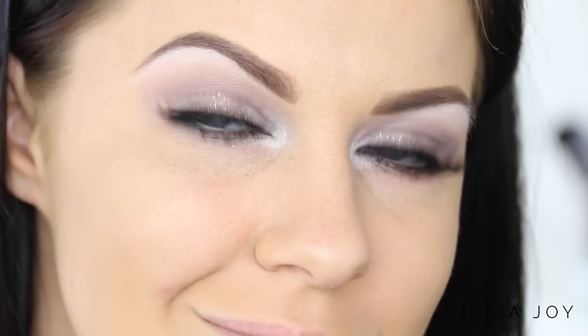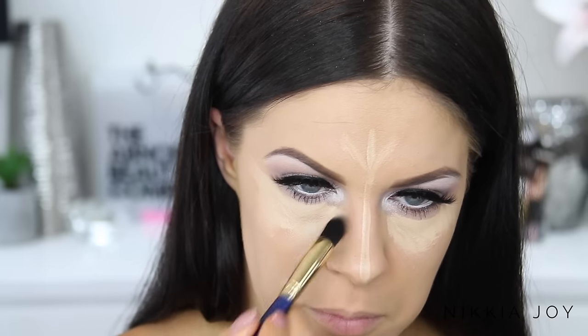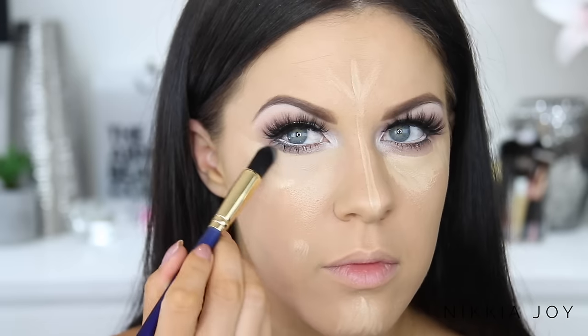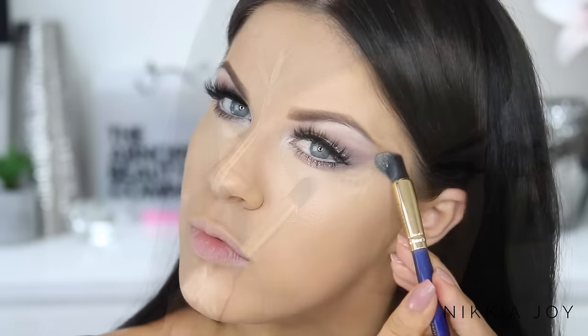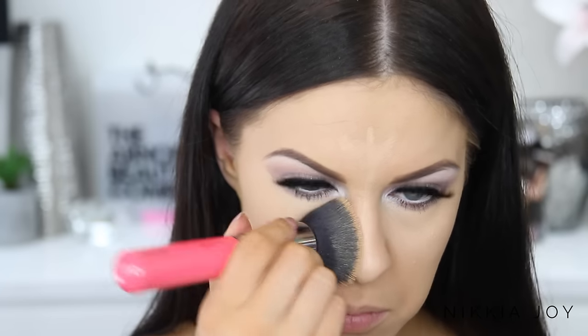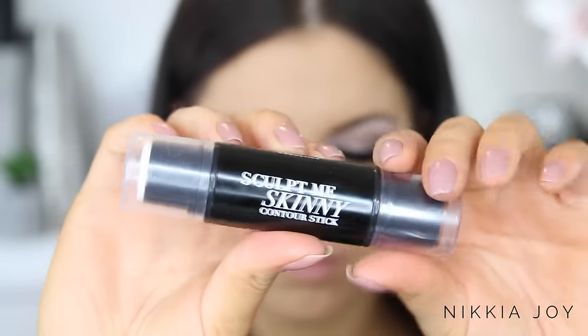Moving on to the face — I'm adding a little bit of extra coverage over the Maybelline foundation using my NARS Radiant Creamy Concealer in the color Custard, popping it in areas where I felt I needed more coverage and buffing it out with a Fearless Cosmetics small brush. I also went back in with my foundation brush to really buff it all in, as I wanted a really full coverage look today.